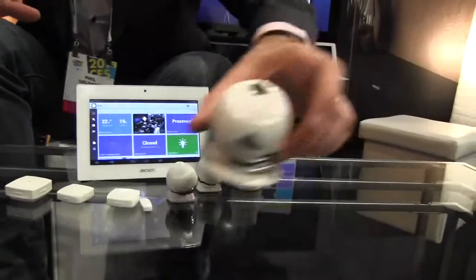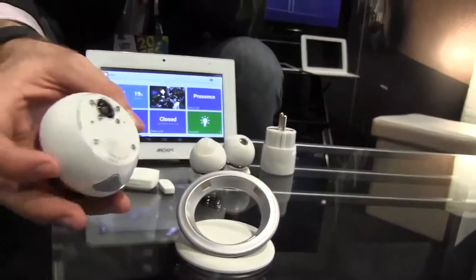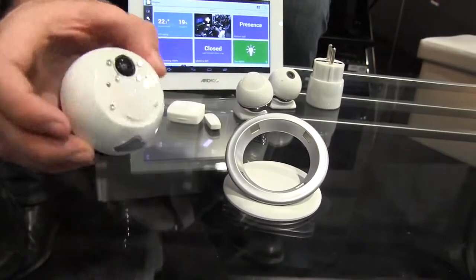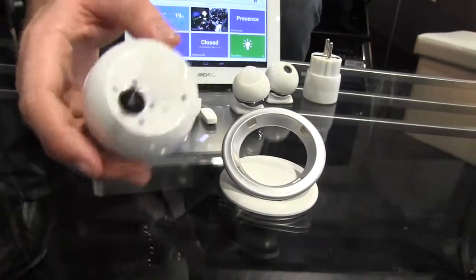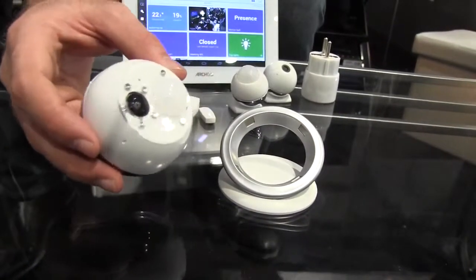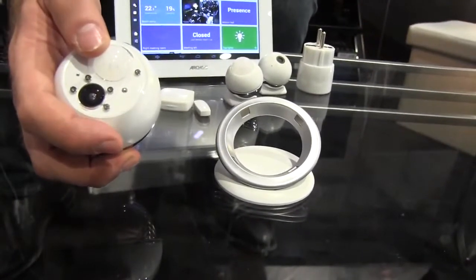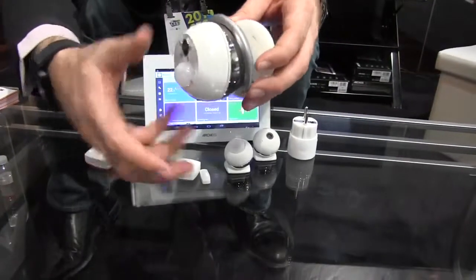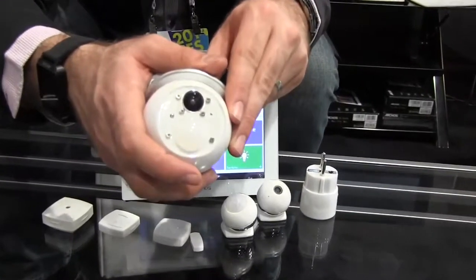Then we have the Arcos smart cam. This is basically a Wi-Fi camera. It has a five megapixel camera, a motion detector, and two gigabytes of onboard memory. The application means you can connect to your home from anywhere and take a video or photo, or automate taking a video or photo when motion is detected. It comes with a magnetic stand which you can screw into a wall and easily rotate as you want. It's waterproof as well, so it's perfect for outdoor use.